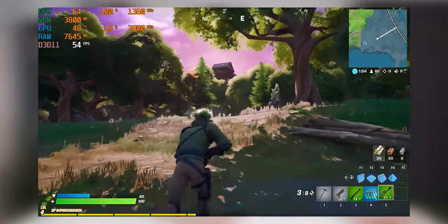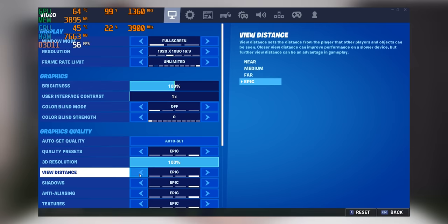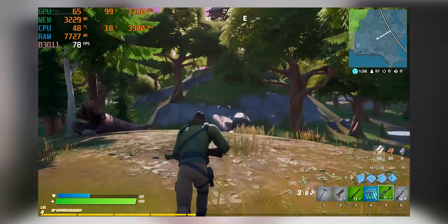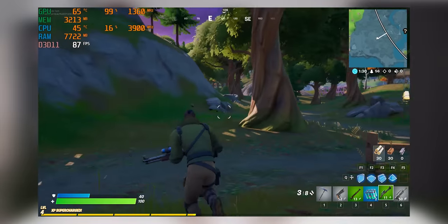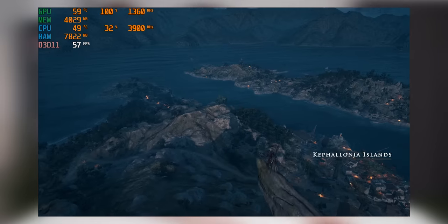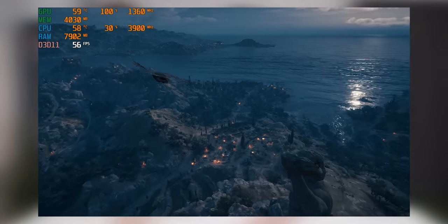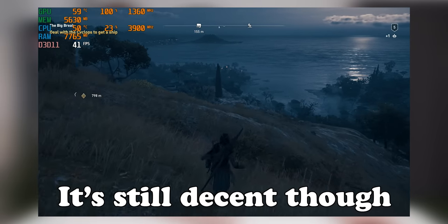Moving over to Fortnite — it doesn't run that well at epic settings. You're struggling to average about 60 frames per second, but if you drop it to high settings, it runs quite a bit better. You're still not getting over 100 frames per second average, which is better for competitive games, but it is very playable and you can drop settings further. Finally, looking at a more demanding modern game — Assassin's Creed runs very well at high settings at 1080p. It only starts really struggling when you throw in ultra high settings, then frame rates do start to chug a bit, but it's holding up very well.